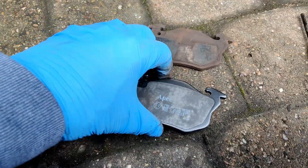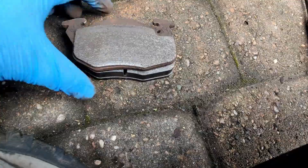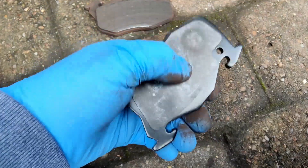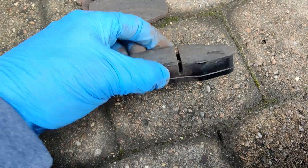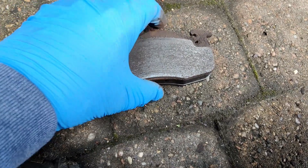This is the old pad versus the new pad, and as we can see, there is quite a bit of difference in the friction material. So this is the backing plate here, and this is what you'd call the friction material. That's the bit that wears down over time as you're braking. Massive difference there.